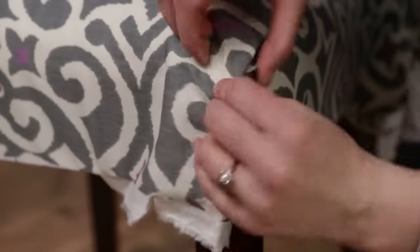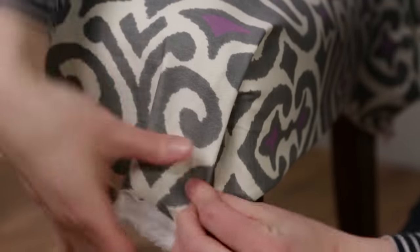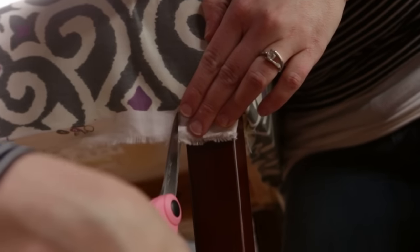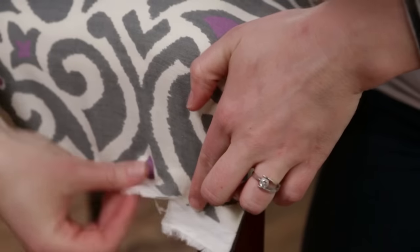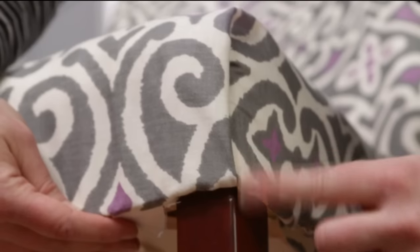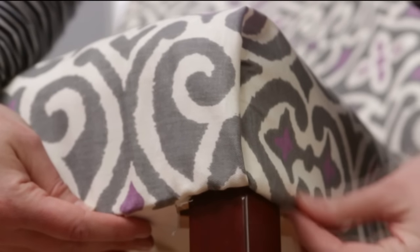Fold over the raw edge on the other side and lay it over the piece you just stapled. Cut a small slit on the edge of the fabric, then use a butter knife to tuck in the excess fabric. This will create a nice vertical pleat at the corners.